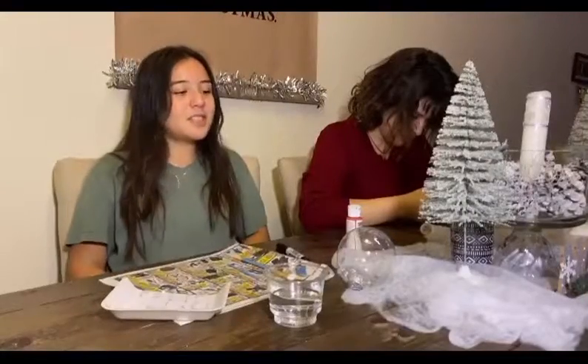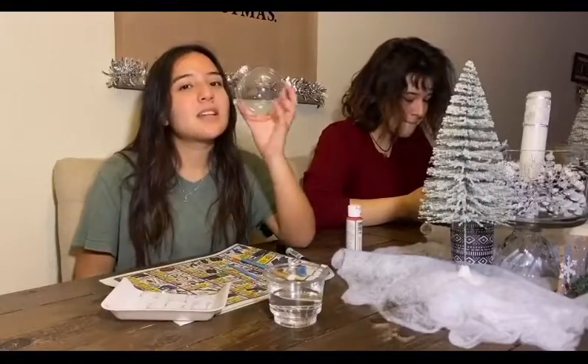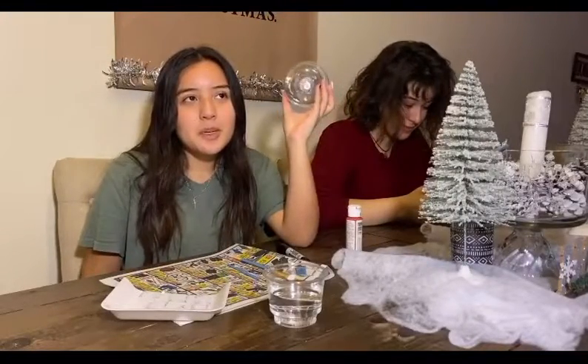So for today's video, we're going to be decorating ornaments. Me and my brother are decorating them, but my brother didn't want to come on the video.